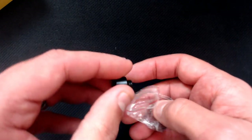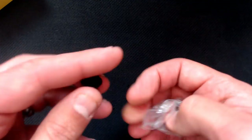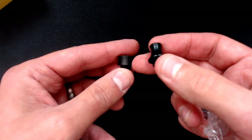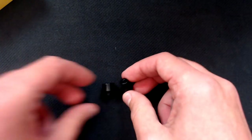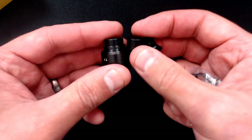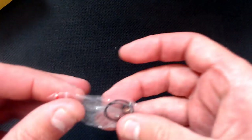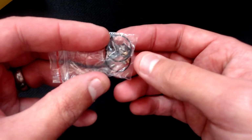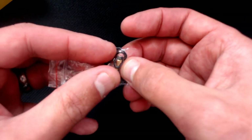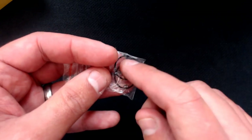There's an allen key and a bag with some extra drip tips — these are 510 fitting tips. You've got the short stubby one, the mouth-to-lung style one, and the actual one that comes fitted on it is this really low profile one. They're all 510 fitting. Also in the bag you get your usual o-rings and spare hex style grub screws, and we've got the regular gold plated 510 pin, which it does come stored with, but I've put the squonk pin in.